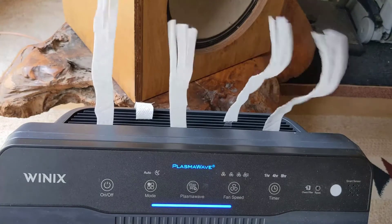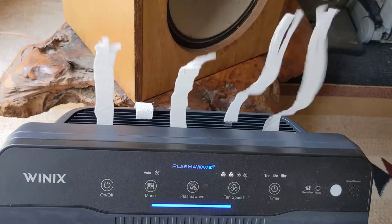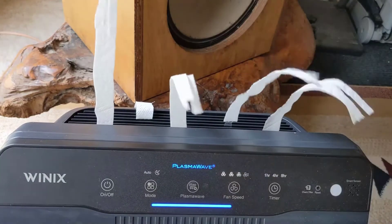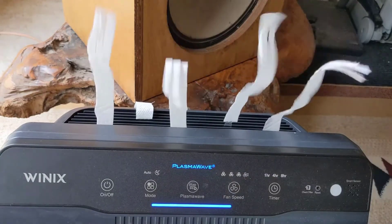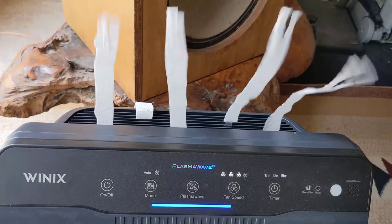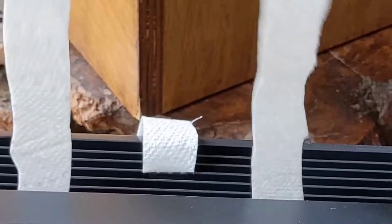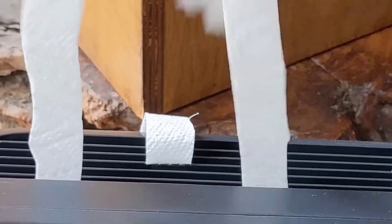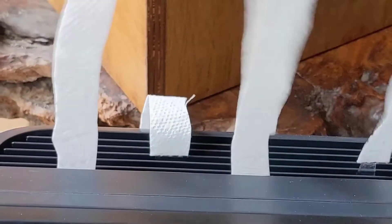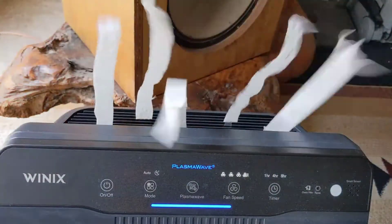It has a very good brushless motor inside. It also has a technology called plasma wave, which I leave on all the time. It's not an ozone generator, which is good — ozone is not actually good to breathe in all the time, so you want to avoid air purifiers with ozone generators. The plasma wave is basically a static electric shock that breaks down odors and particles in the air more efficiently before they hit the HEPA filter itself.